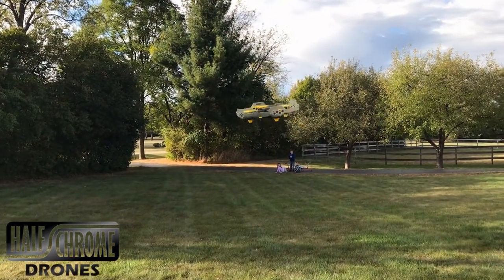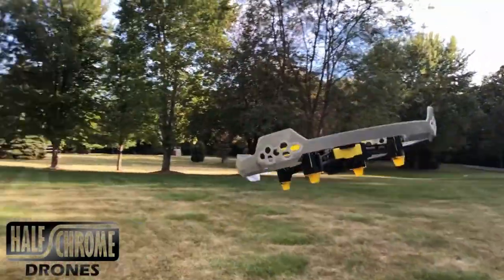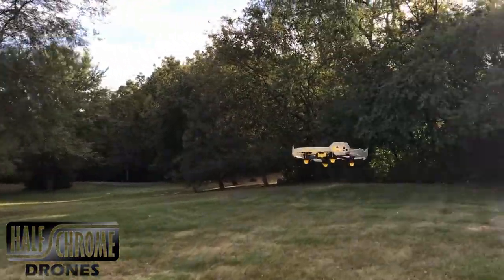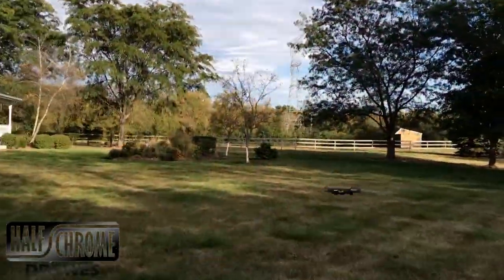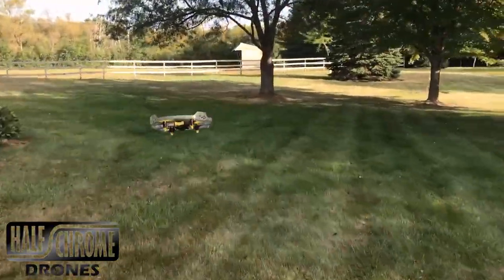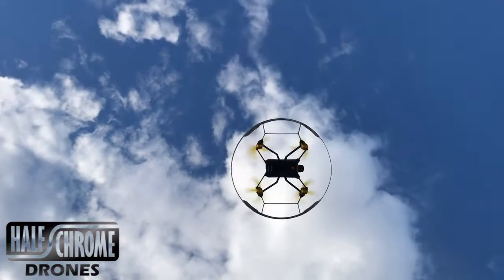Let's talk about the Air Elite 115 first. I really like this drone. It is super stable — the altitude hold is awesome. Think of a Hubsan X4, but better. This thing is fast and stable. The design of the propeller guard is awesome; it allows you to bounce off obstacles and it keeps fingers safe. This thing is a lot of fun to fly.